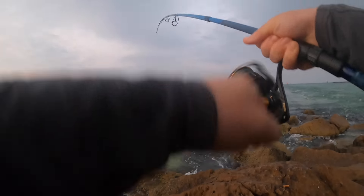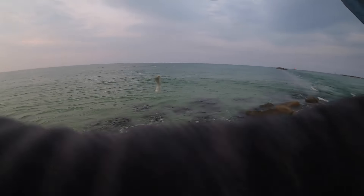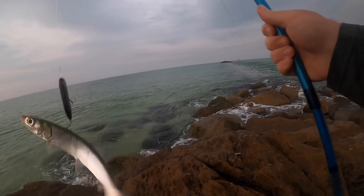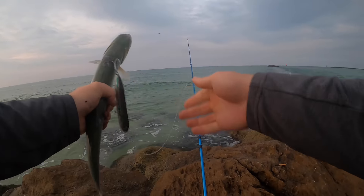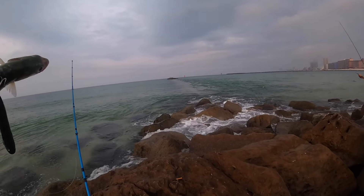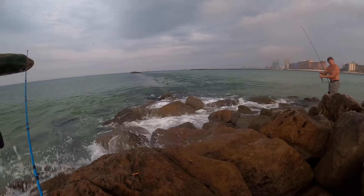There we go — maybe we'll keep this guy hooked up. That looked like a blue, maybe? Nope, that's a lady. But he's gonna stay on there. Getting that hook out of him — good night, it's from the top of his back. There we go, now I've got him pinned. That's a blue runner — a hardtail. A hardtail is what that is. Yeah, I even eat them, they're not bad.